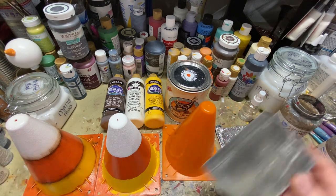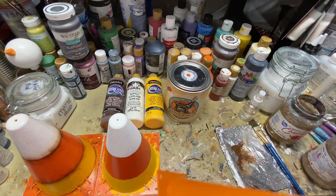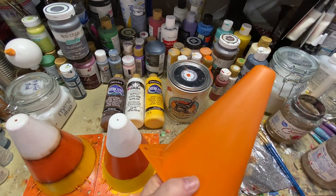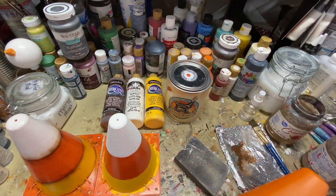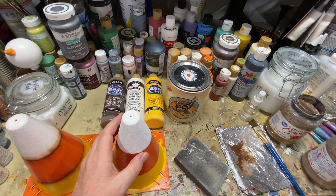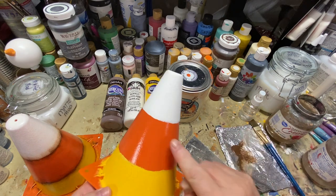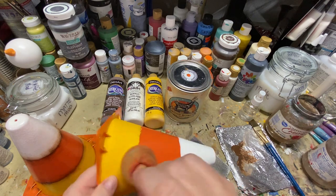The first thing you want to do — I get these from Dollar Tree, they're just handheld sanding blocks — is sand off the shine. Just give it a little sand to take some of that shine off. Then you want to put a coat of orange chalk paint all over. I like to use a sponge because it gives it a dimpled effect like you'd see on an orange, so just sponge it all over.